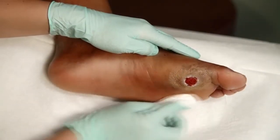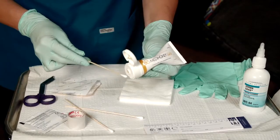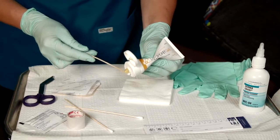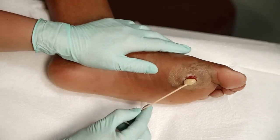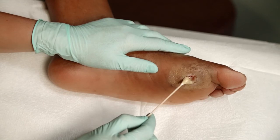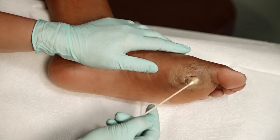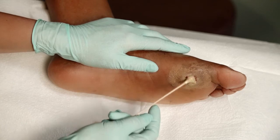After properly cleaning and preparing this diabetic foot ulcer, we apply a small amount of MetaHoney Gel onto an applicator. Using the applicator, place the gel into the wound bed, filling 80-90% of the wound bed at a nickel thickness, being careful not to apply the gel onto the surrounding healthy tissue.